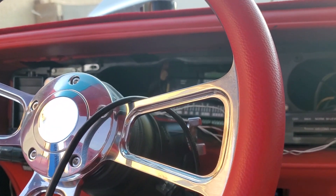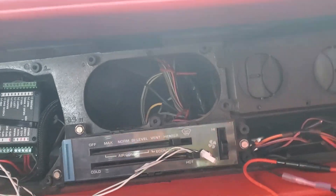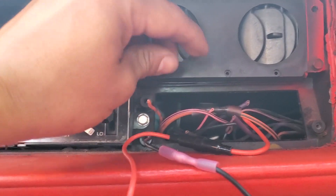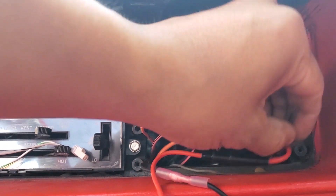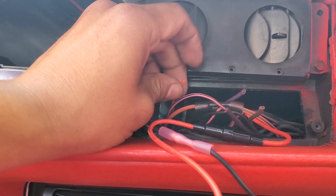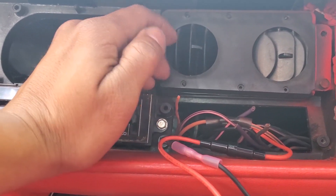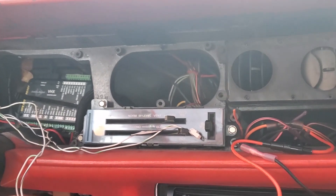I want to show you guys one thing. If I ever catch anybody doing this to anything to my car or to my family — please do not do this kind of work right here. Like, you do not cut wires, unplug wires, and just leave them exposed. This is all a potential for this car to be burned down with you and your family in it. If you guys are ever doing this kind of work, slap yourself, check yourself. I don't care if the customer didn't pay for it or you're just a friend helping out. Don't do this kind of work — put some electrical tape on it, put some heat shrink on it, something.